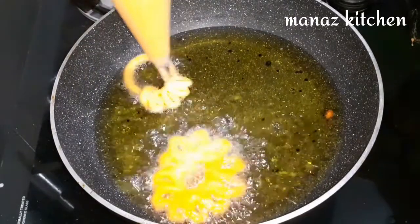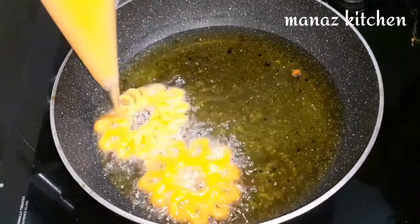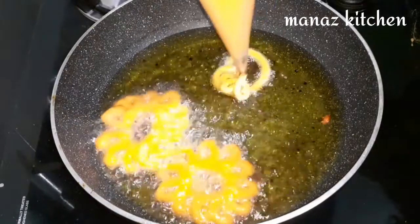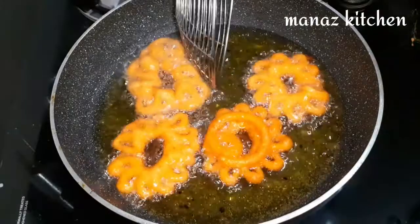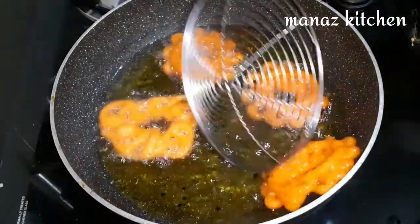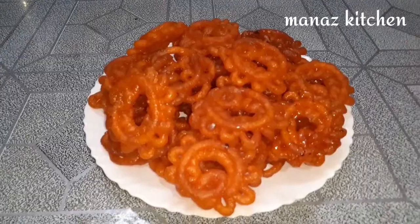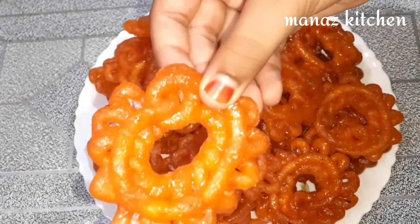This is a traditional sweet recipe. This is a jangari recipe — a bakery style jangari recipe. This is a perfect, professional, simple and easy recipe.